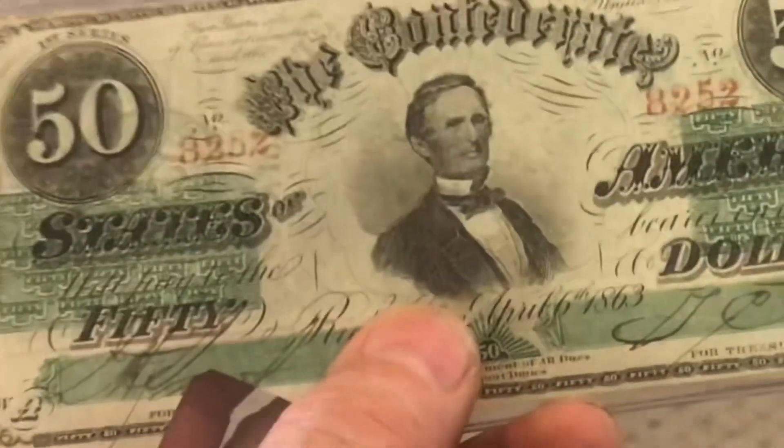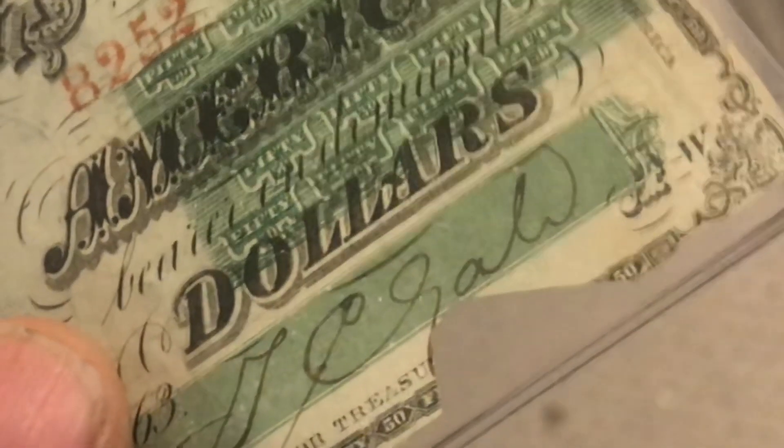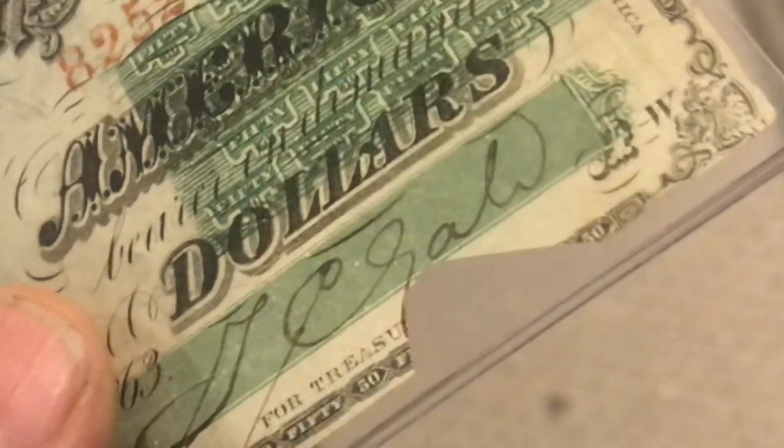You ever see notches on a Confederate bill? When the bill was traded back in, they notched it. You can see these are very cleanly notched out — this isn't just worn or torn off.